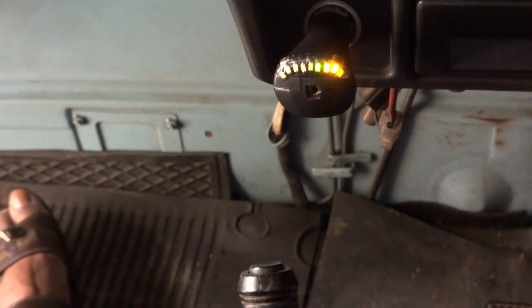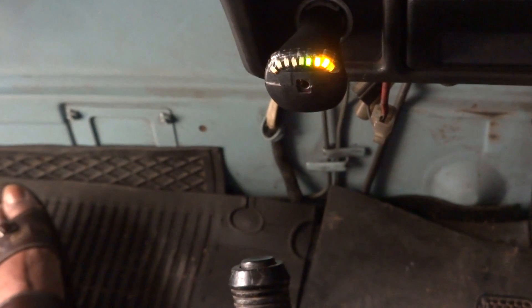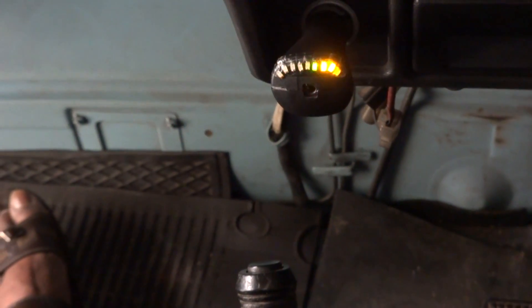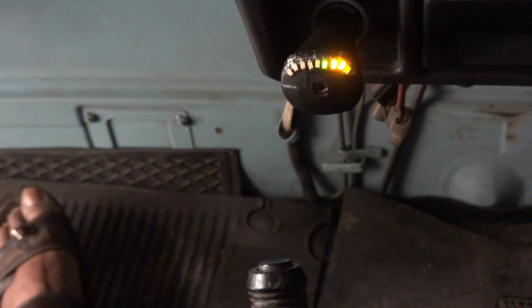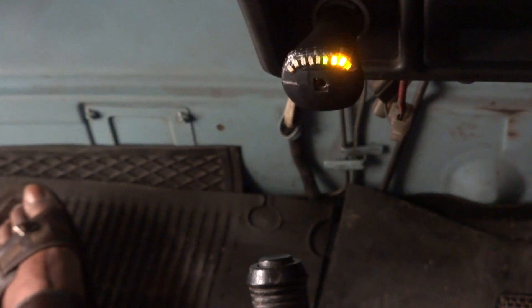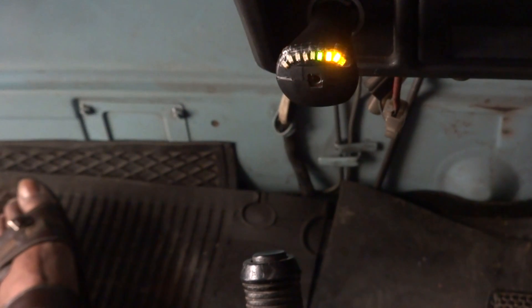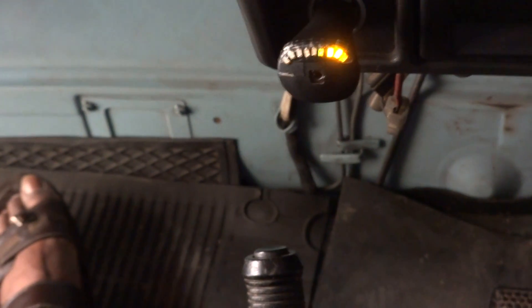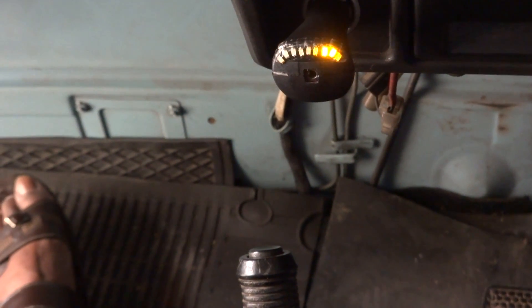The very interesting thing would be seeing what happens when we operate the indicator. I switch on the indicator now, and for this throttle setting you find that the battery is going from charging to normal bus voltage. Let me now switch off the indicator.